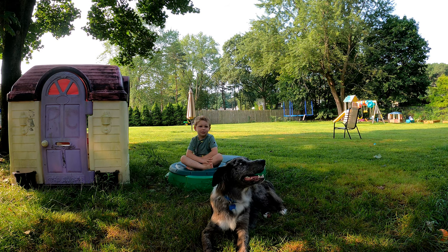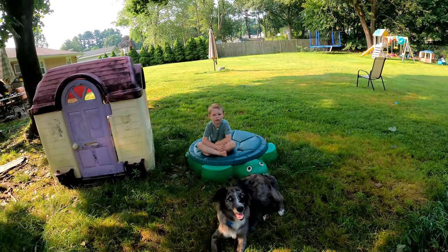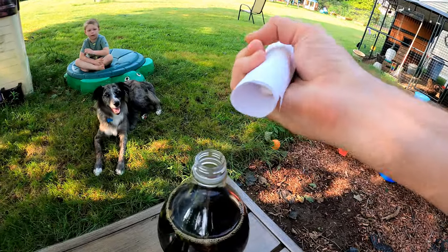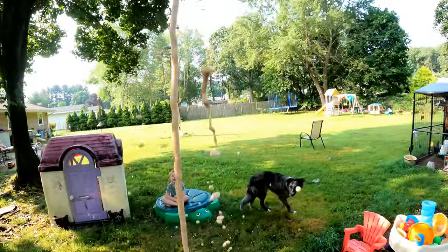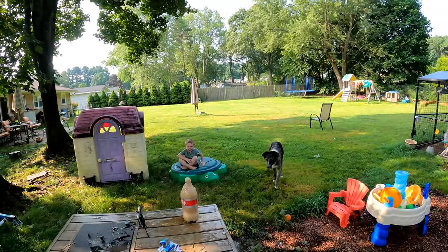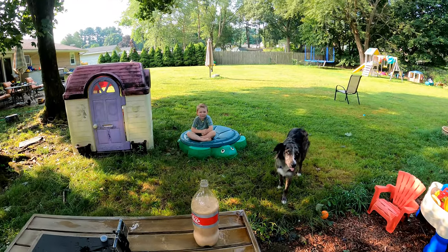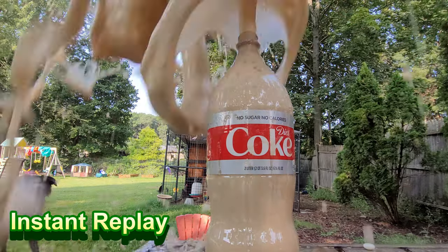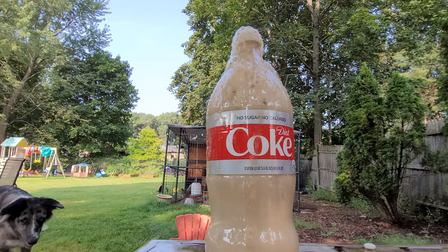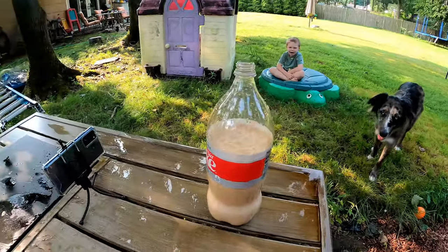All right, Harrison, you about ready? Yeah, I'm ready too. All right — one, two! It worked! It worked! That was fast, huh?